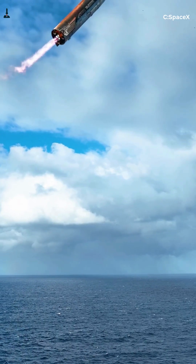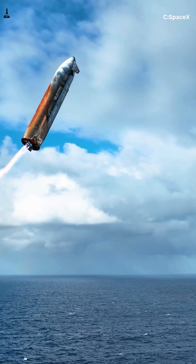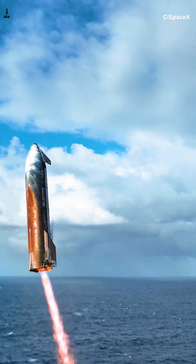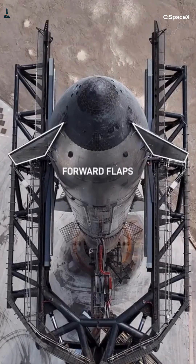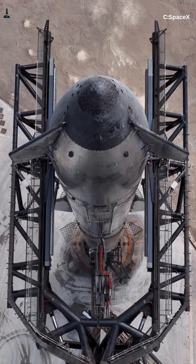Yo, what's up rocket nerds? Welcome back to Rocketry, the channel that makes your brain orbit. So let's kill the question that floods the comments every single week: why didn't SpaceX just use an ablative heat shield on Starship like Apollo did back in the day? It worked in 1969, right? So why bother with 18,000 black tiles that look like a Minecraft nightmare?